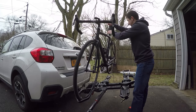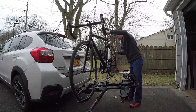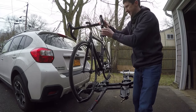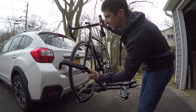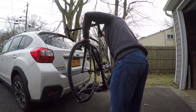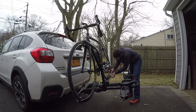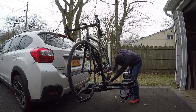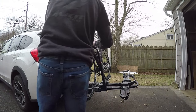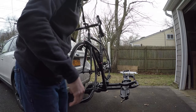Front tire in here, rear — get through the strap. Sits like that. Pull this over the top, snug it down. Try to get this a little bit tighter. There we go — not going anywhere.